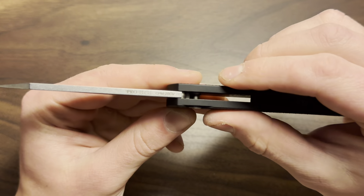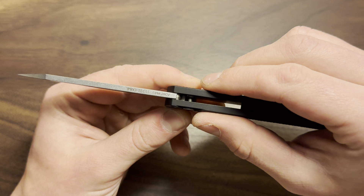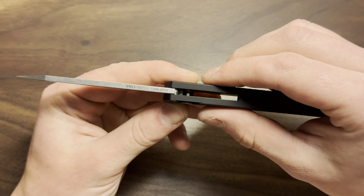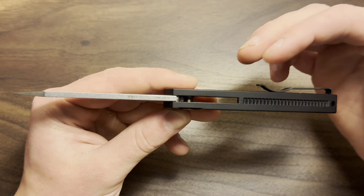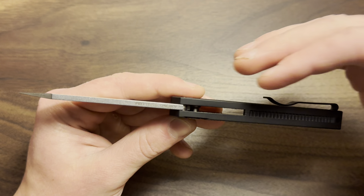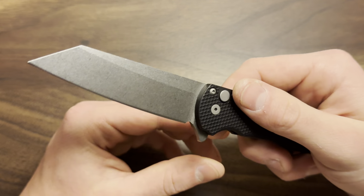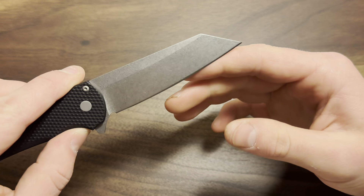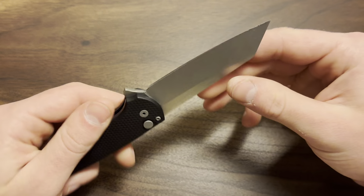I also love the 20CV steel — that is one of my all-time favorite steels. And back here, notice how to find the steel markings I had to flip the knife and look at the spine. All the writing is on the spine of the blade; you don't even know it exists unless you're looking for it. No writing on the blade face, no billboard, no nothing — that is awesome.